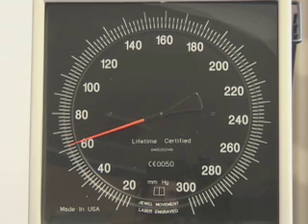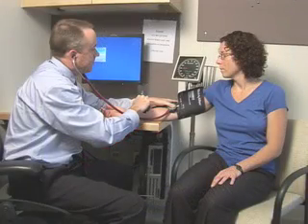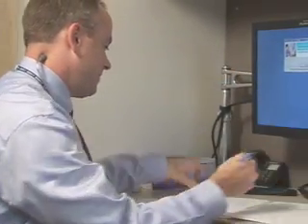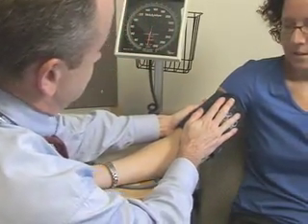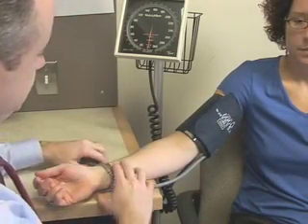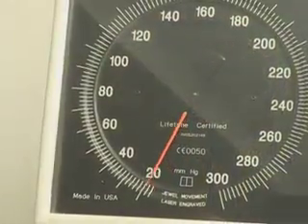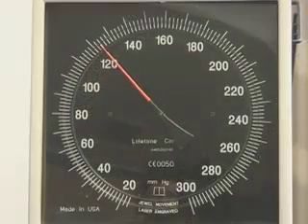To ensure that diastole has been reached, the cuff pressure should continue to be deflated for an additional 10 millimeters of mercury beyond the 5th Korotkoff sound. You should measure the blood pressure twice at a minimum, waiting at least one minute between readings. The average of the measurements should be recorded. In the following example, the patient's blood pressure is 116 over 90 millimeters of mercury. You will hear nothing until the first Korotkoff sound appears at 116 millimeters of mercury. The various phases of Korotkoff sounds will be heard until their disappearance at 90 millimeters of mercury.